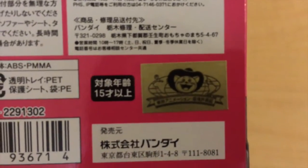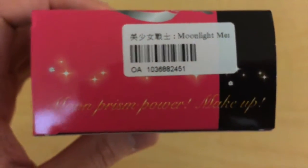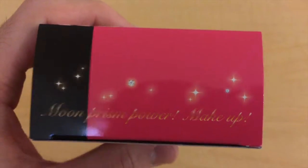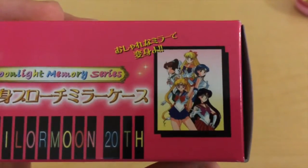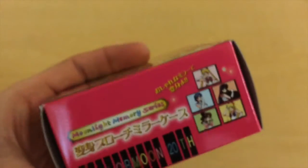There's a band-aid sticker on the packaging. Here's one of the sides — it says Moon Prisma Power Makeup. Here's the other side, it says the same. Here is the top, which has a nice picture of the Sailor Senshi. And here is the bottom.